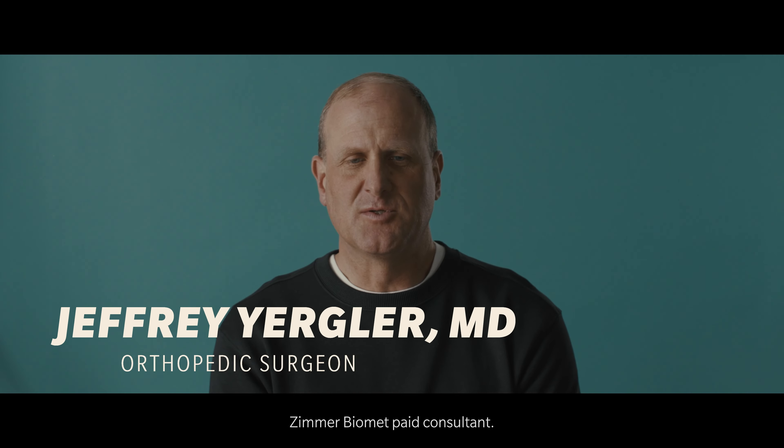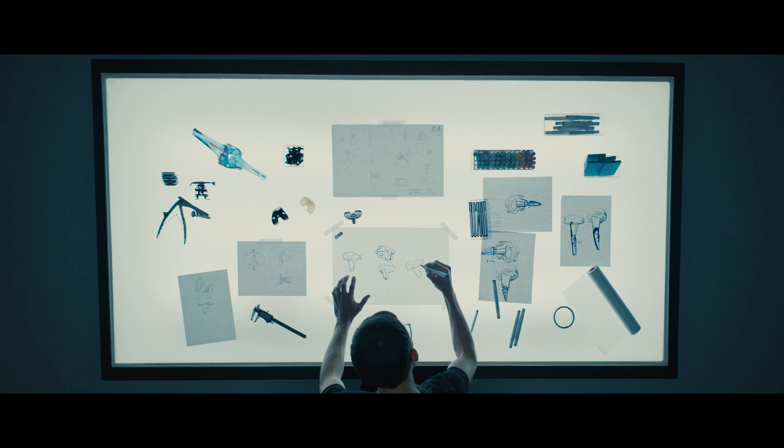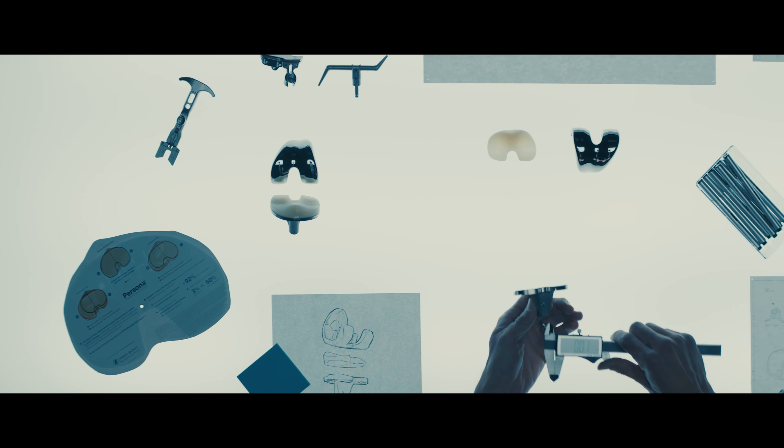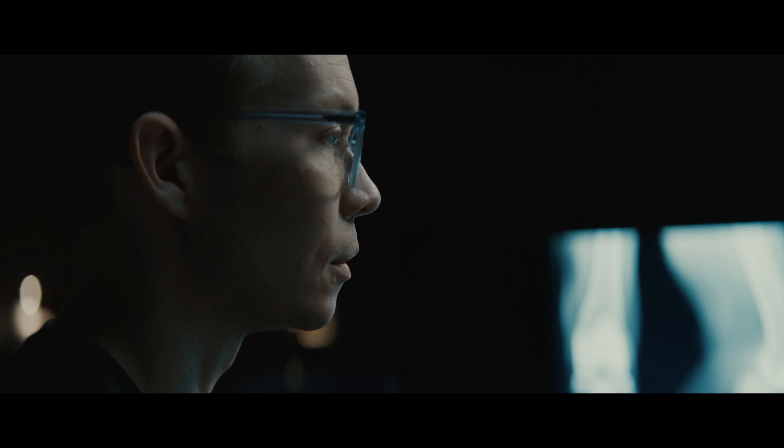When Zimmer Biomet first approached me with the technology, my first thought was: why hasn't this been developed before? Orthopedists put more implants in than any other surgeon. There have been some small research projects that have used instrumented knees before, but not this type of instrument — not this sleek.